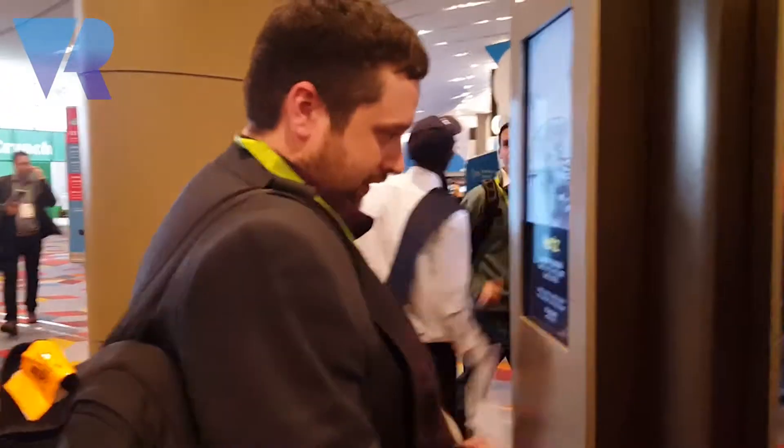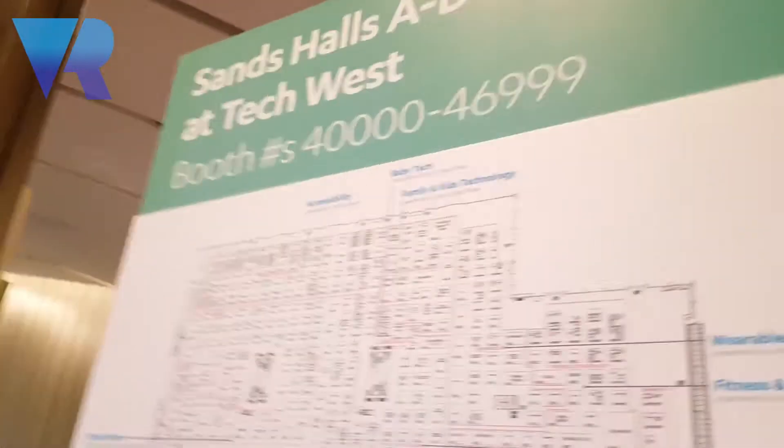Now I'm with Pete and we are at the Venetian. He's just had like the biggest Starbucks Frappuccino in the world and he's going to die of a sugar rush. We're off to go see Black Box VR — trying to figure out where we're supposed to go. There is a lot of stuff going on here. We need augmented reality to tell us where we're going.